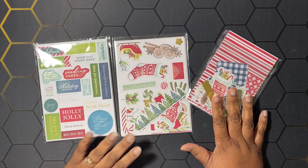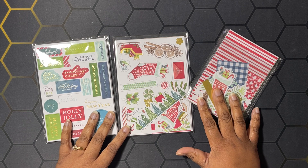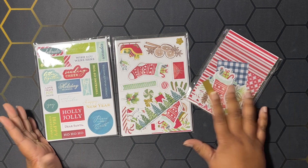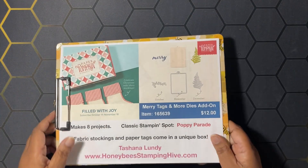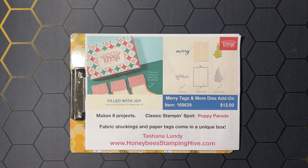I also used some other designer series paper — I think it's the Sentimental Christmas. Before we get started on our projects, we have to go over the buzzworthy business of the day. We're going to start with the Filled with Joy Paper Pumpkin Kit for November.